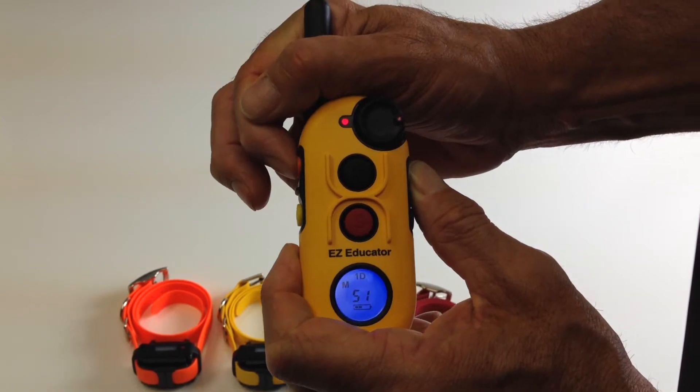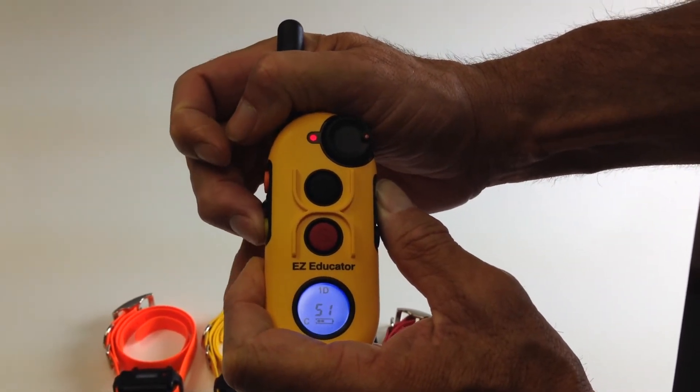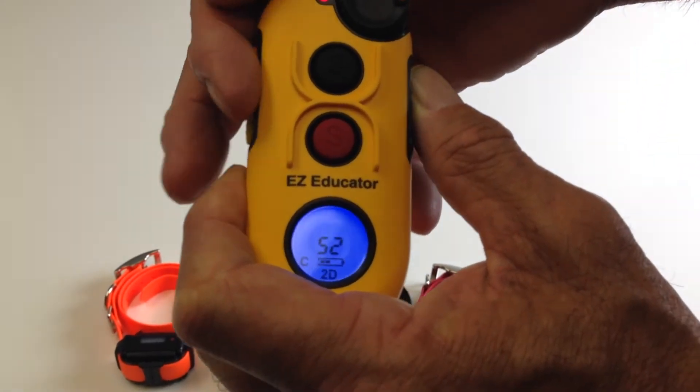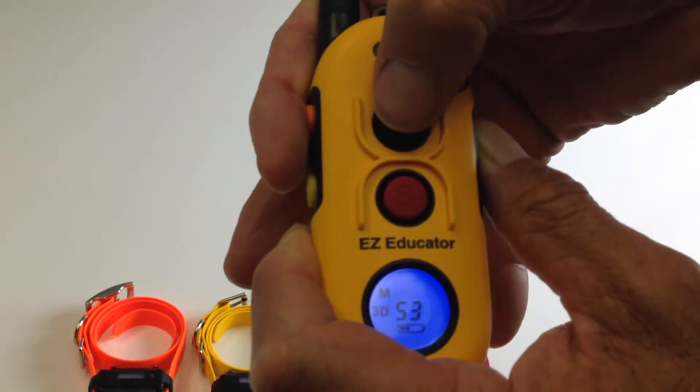We're going to start with the orange dog and toggle it to C. Then we're going to go to the yellow dog and change it to C. Then we're going to go to S3 — which is just 53 but it's S3.